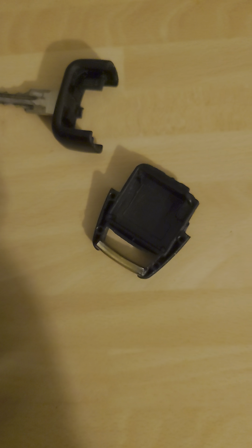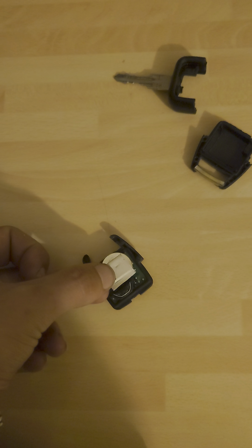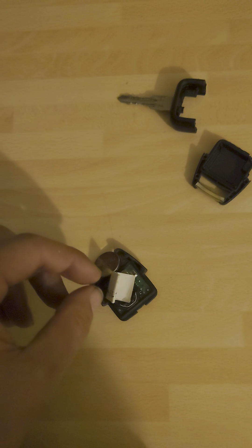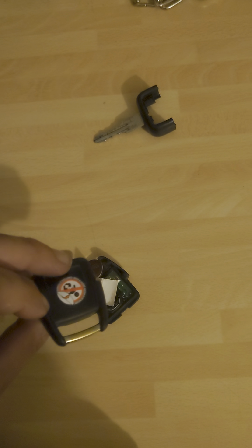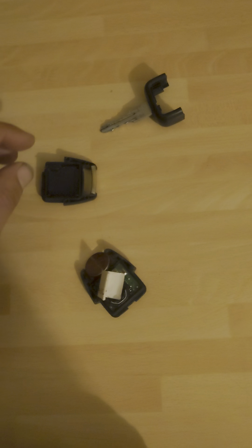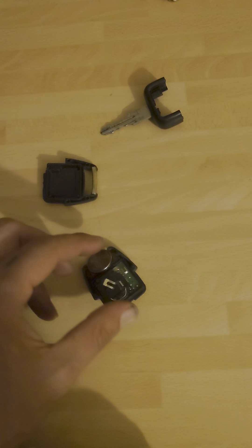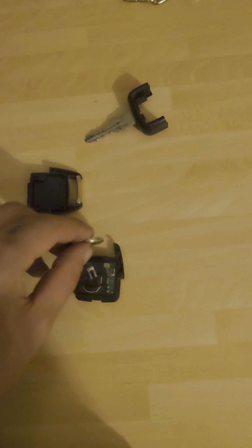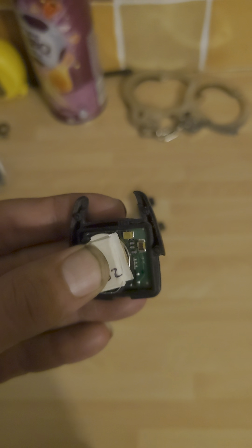I'm going to take a piece of cardboard — this bit here I've already folded up — and cover this with that. So this is the cardboard, folded multiple times. I'm going to place that onto there with the battery still in place, and then put this onto the cover, which I'll show you in a second. It's tricky, needs two hands.